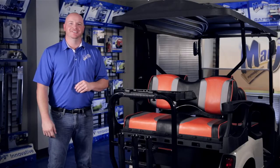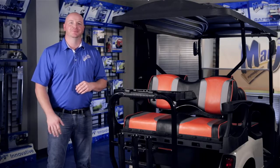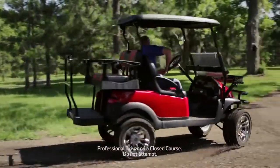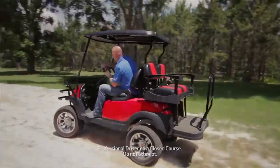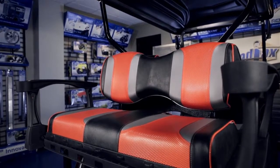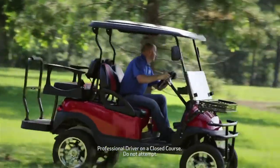This is the top-of-the-line Mad Jacks Genesis 250 and 300 Deluxe Rear Seat Kit. Designed for all major golf car brands, this is the next step in the evolution of the Golf Car Rear Seat Kit. The first thing you will notice is the sleek design and functional style this kit adds to your golf car.